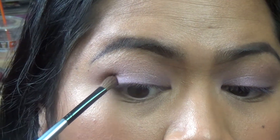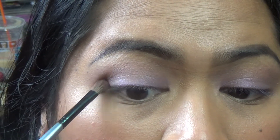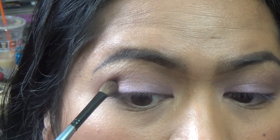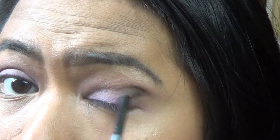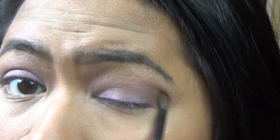I'm going to start right here and push it into the crease. To blend that out, I'm going to be using ELF's Professional Blending Brush. It's getting hotter — I'm going to turn on the AC again.